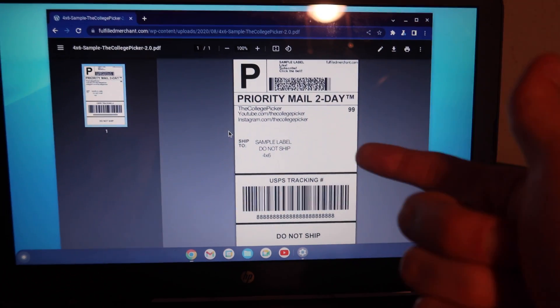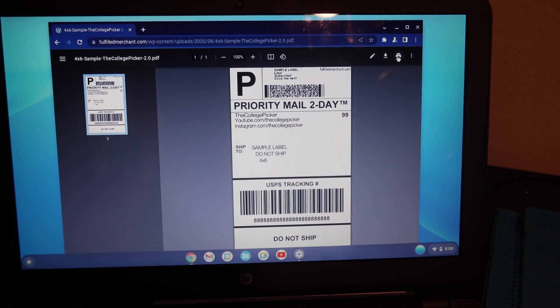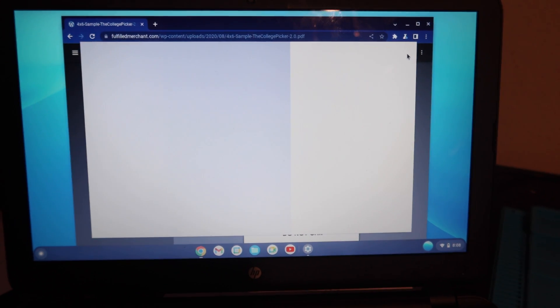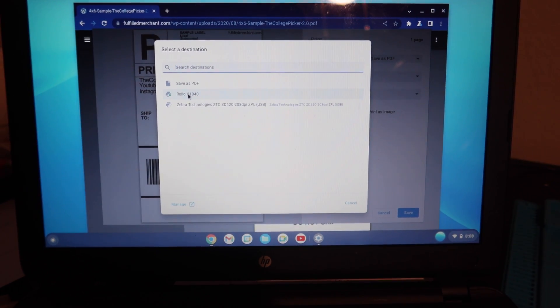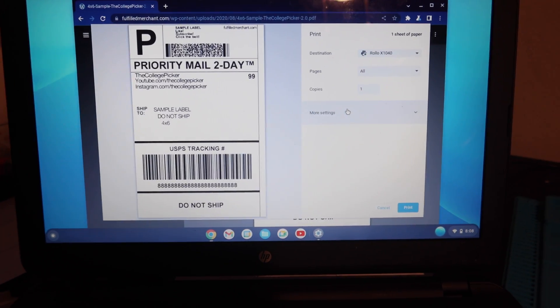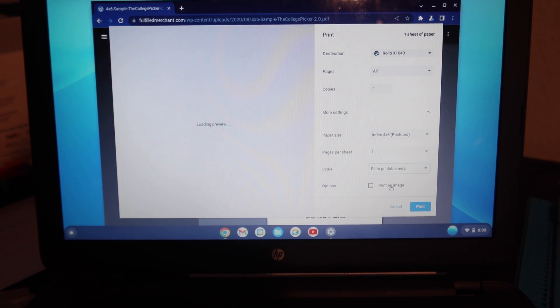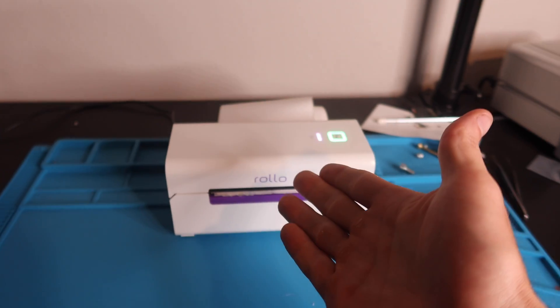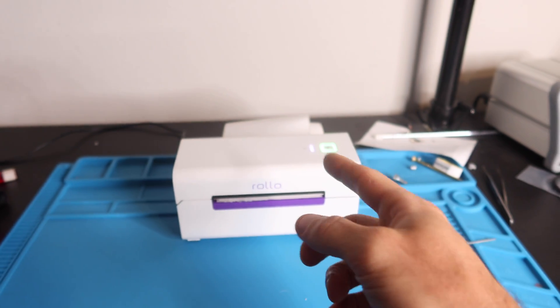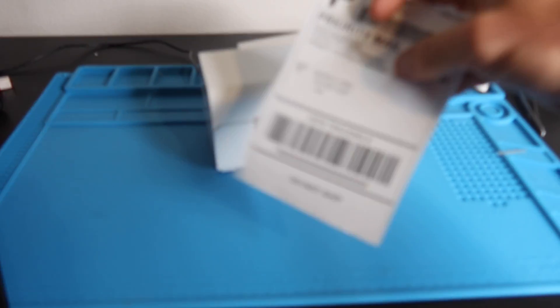If it's not popping up, check that you're on the right network and that your Rolo printer is on the same Wi-Fi. Once saved, open up a test print — I have a sample label linked in the description so you can follow along step by step. Go to the print icon at the top right. Where it says Destination, click the dropdown, go to See More, and click on the Rolo X1040. Under More Settings, change your paper size and set Scale to Fit to Printable Area to center it. Then hit Print — that sends a wireless signal to your thermal printer and you should get a blinking purple light followed by a beautiful thermal label printed.